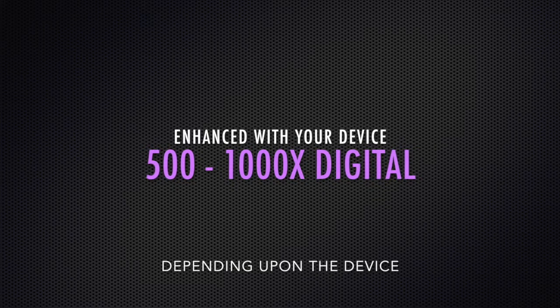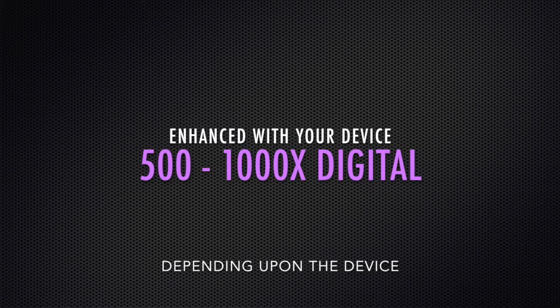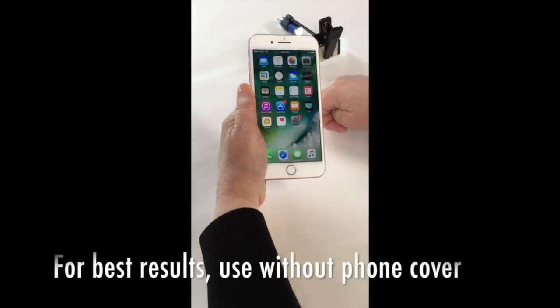And when paired with your device, it enhances anywhere from 500-1000x digital. Using the microscope is very simple.